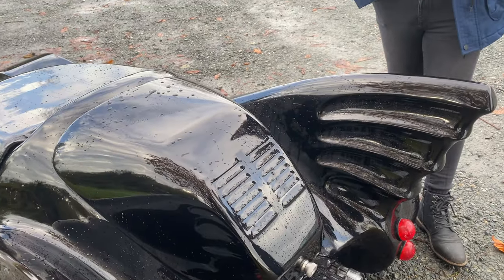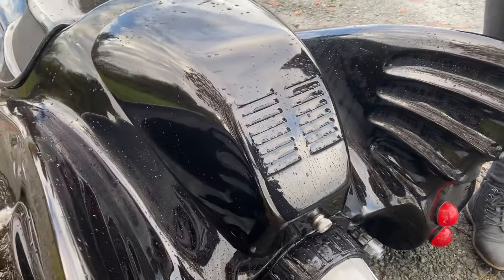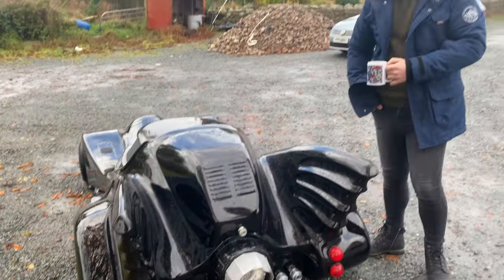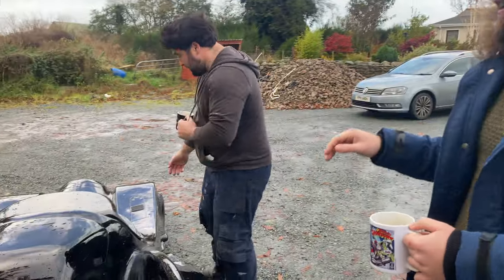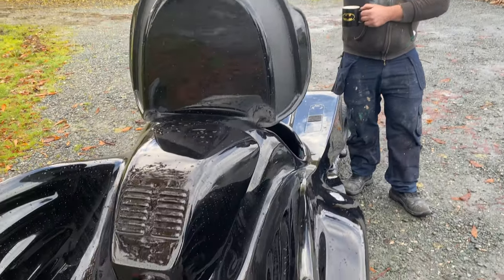I did it the wrong way — I was supposed to make a proper mold but instead I shaped it with expanding foam and put fiberglass putty over the top rather than fiberglass matting, so the next one will be quicker and less heavy. That thing weighs a ton. But at least now we know the better method for when we get the big one.